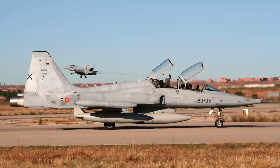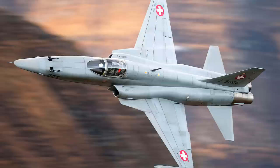A total of 1,871 F-5s were built by Northrop, and a further 776 were built under license in Canada, Spain, Switzerland, Korea, and Taiwan.